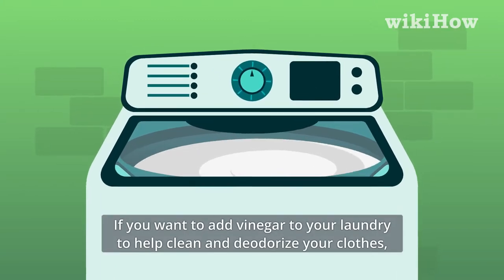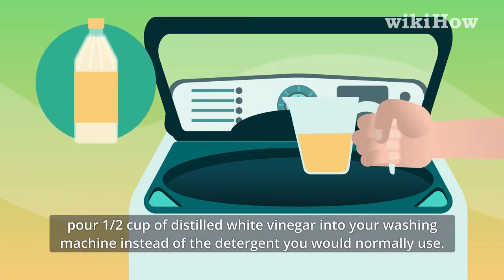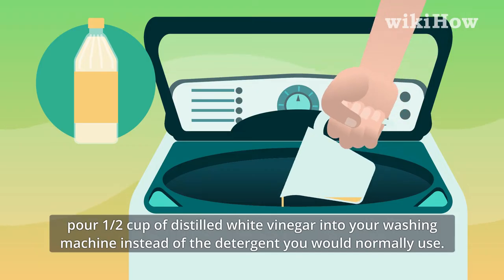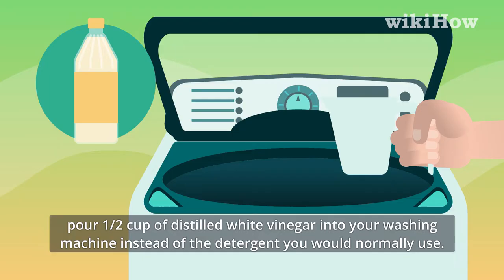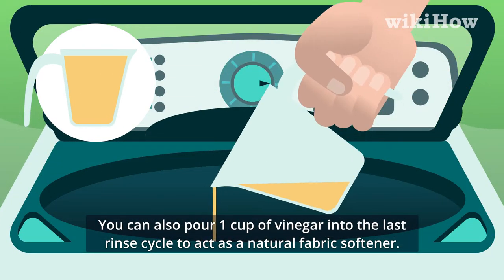If you want to add vinegar to your laundry to help clean and deodorize your clothes, pour a half a cup of distilled white vinegar into your washing machine instead of the detergent you would normally use. You can also pour one cup of vinegar into the last rinse cycle to act as a natural fabric softener.